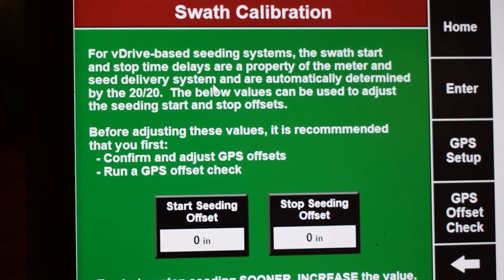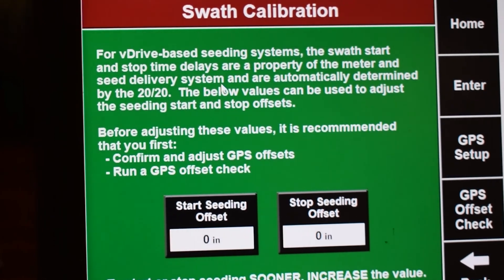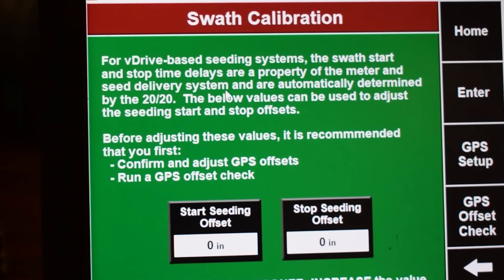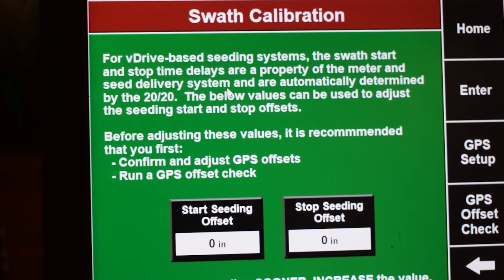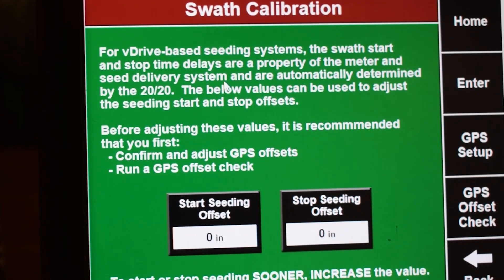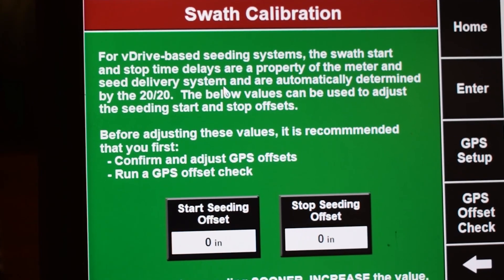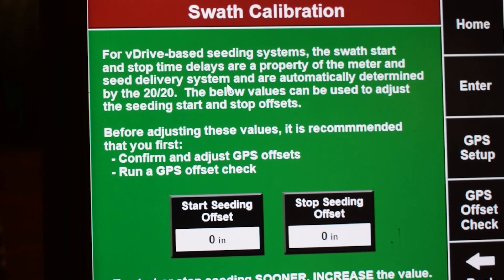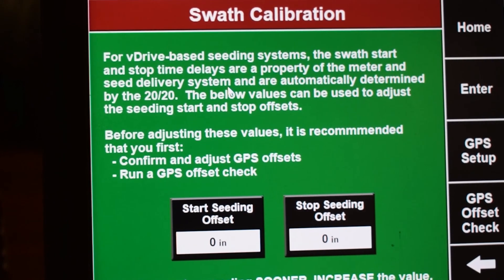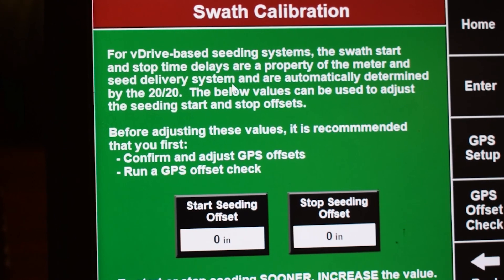Let's look at when the planter left the previously planted area. If the planter turned on too early, then decrease the start seeding offset value by the distance it over planted in inches. If the planter turned on too late, then increase the start seeding offset value by the length of the gap in inches. Getting this calibration correct can prevent over planting and gaps in the field.